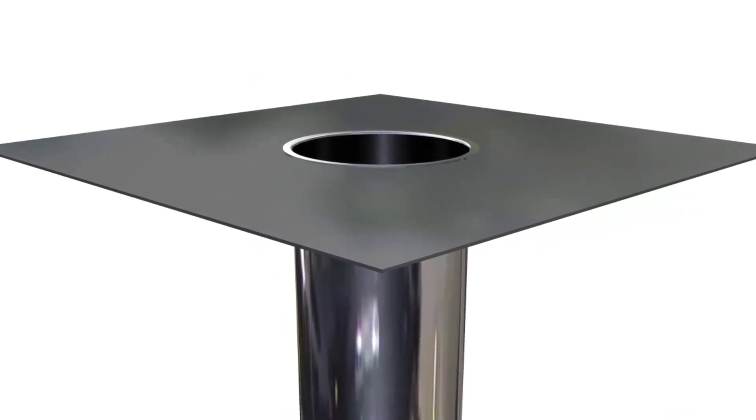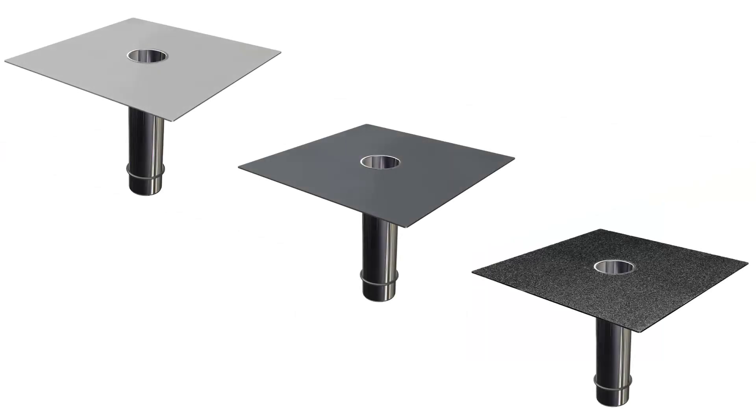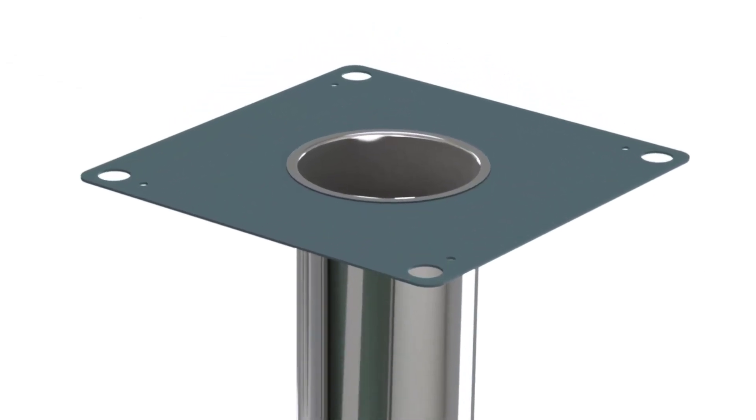The flush-fit factory bonded membrane flange is available in either light gray or dark gray PVC, or SBS bituminous felt. Alternatively, these can be supplied with a plain flange, ideal for liquid systems.